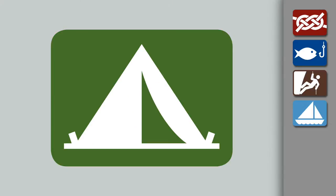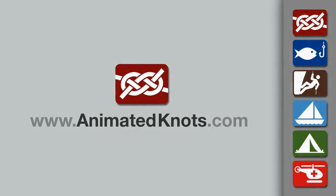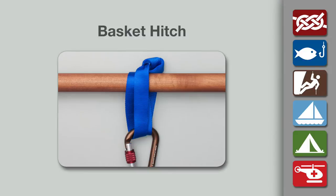Welcome to another knot tying demonstration from AnimatedKnots.com. This video teaches you how to tie a basket hitch.